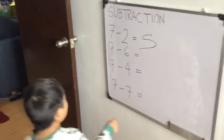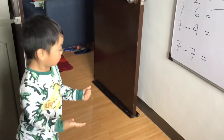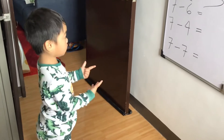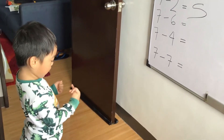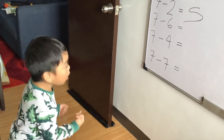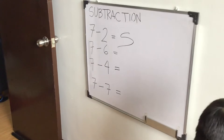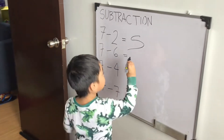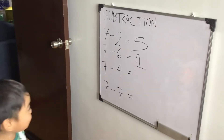How about 7 minus 6? 1. Very good. Very good, Lucas. Ang galing ng 1-1.